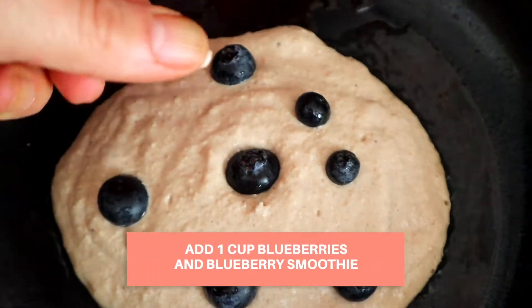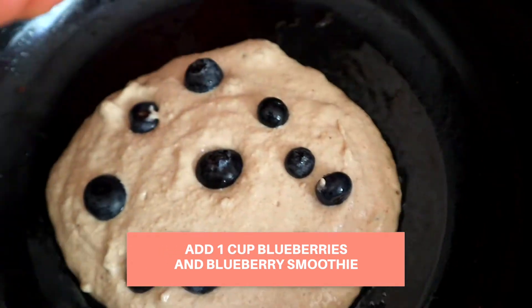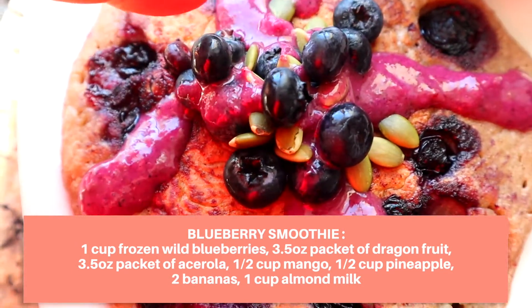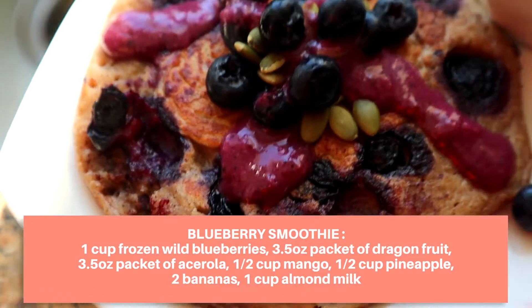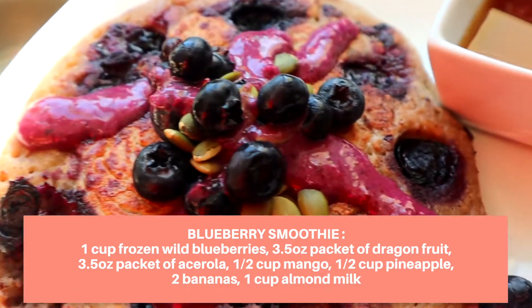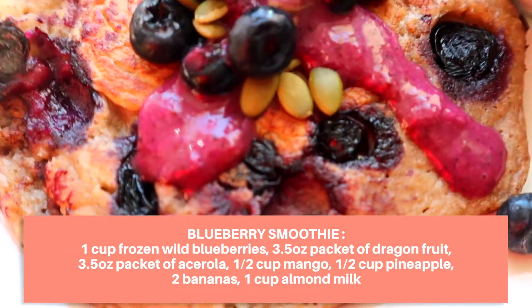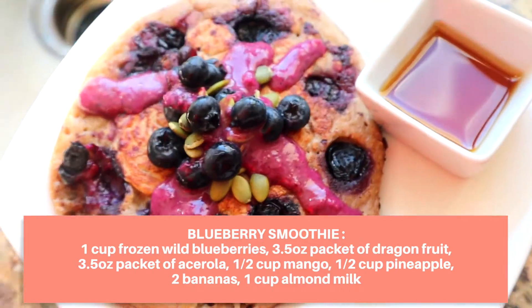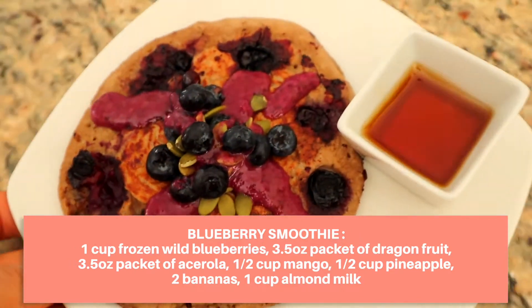For the blueberry version, I add a cup of blueberries — maybe two cups depending on your liking — and I add a blueberry smoothie on top. For the blueberry smoothie, I add a cup of wild blueberries, then a packet of organic dragon fruit, another packet of acerola puree, some mangoes and pineapples, a couple of bananas, and a cup of almond milk. Then I pour that on the pancake with a little sidecar of maple syrup.